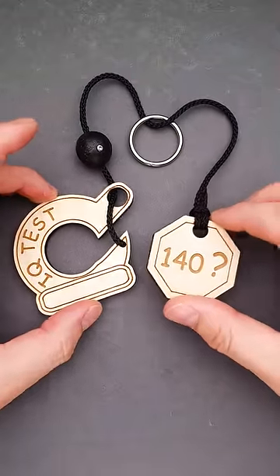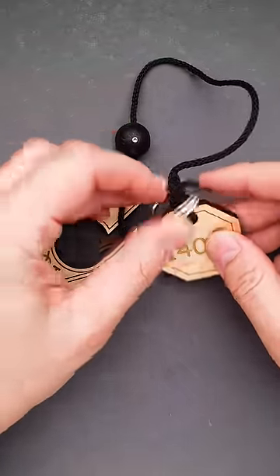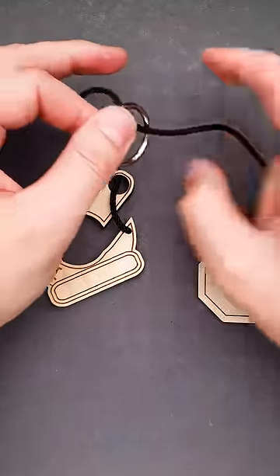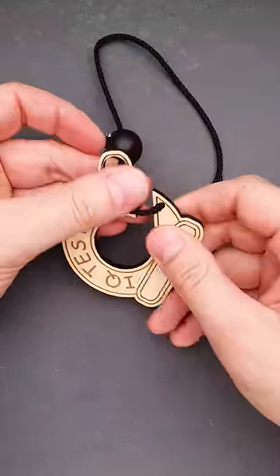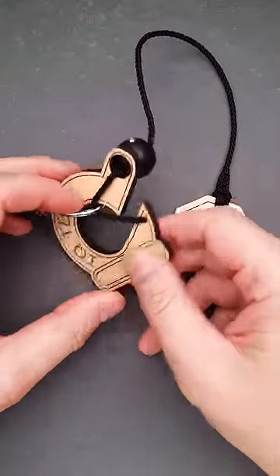The name of this puzzle is IQtest140 and the goal is to remove the ring. But when you try to remove it, you will find that you can't move it around the 140 piece since it is too large, and you can't move the ring around the IQtest part because of the wooden ball attached to a string.